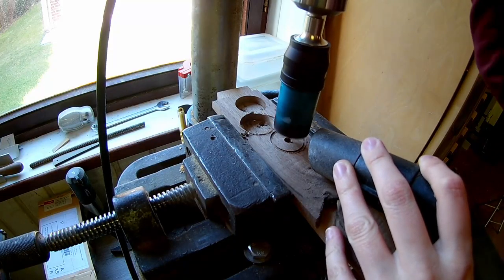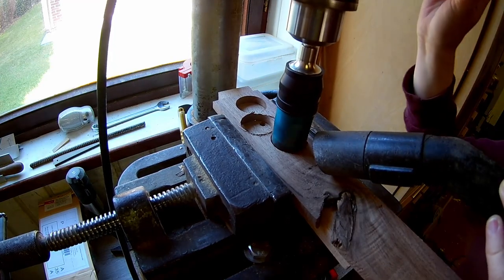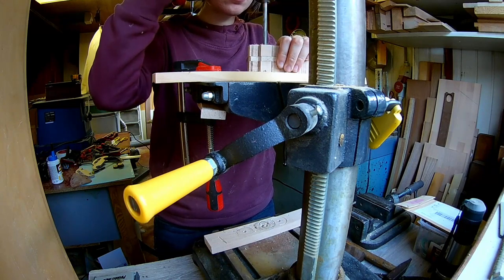Now let's make some wheels. My wheels are 28mm. Drill two 7mm axle holes into the body.